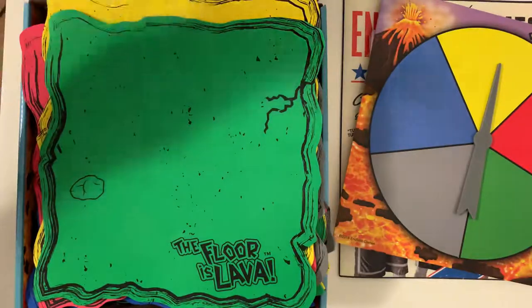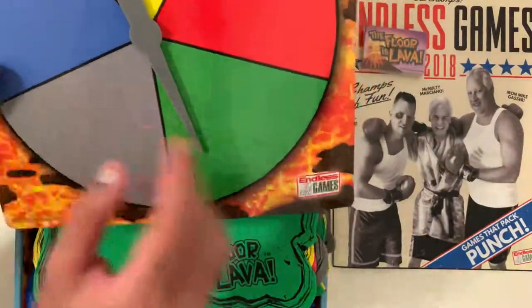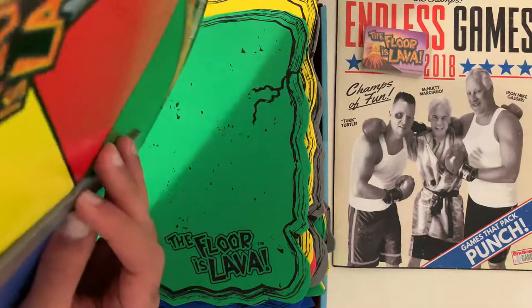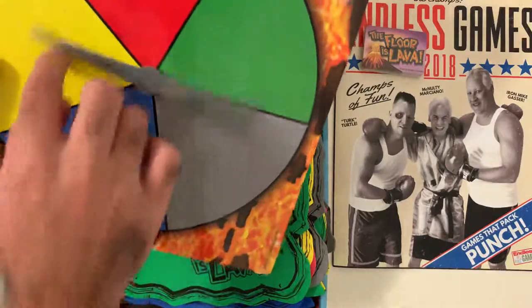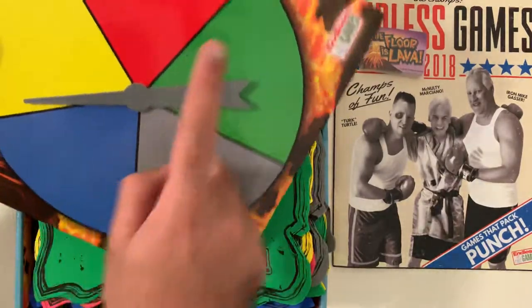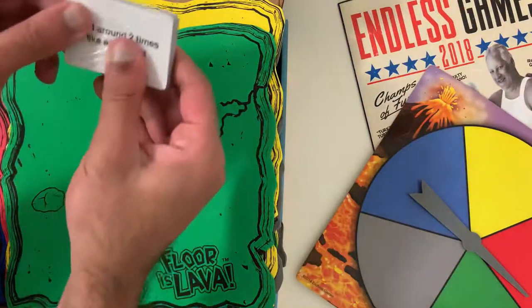Overall the quality feels good. I feel like the spinner could be a tad bit looser — maybe I didn't do it right. It clips on and it's a bit too hard to spin, unless there's a third person helping, because I can't really spin it properly in that sense. Again, maybe I put it on wrong.